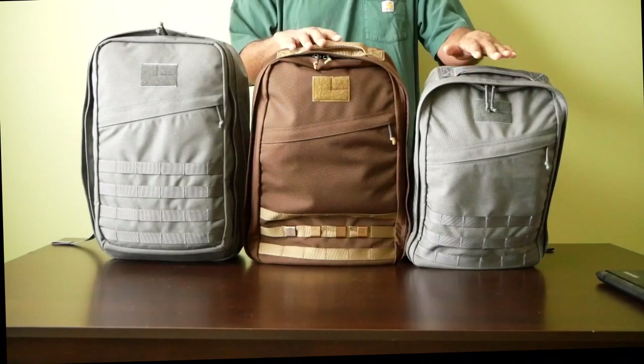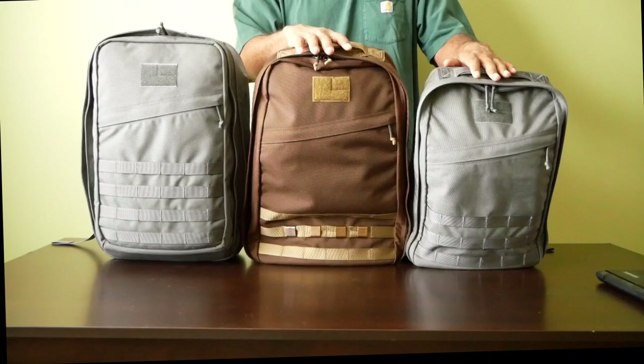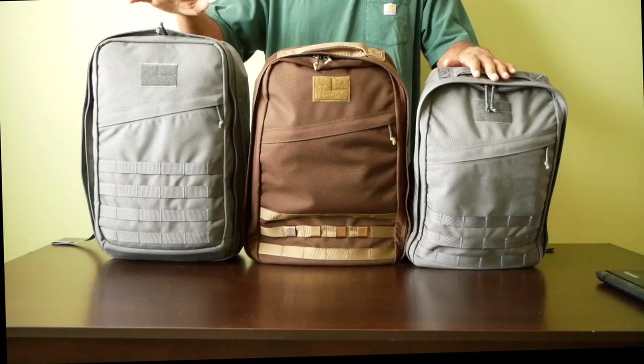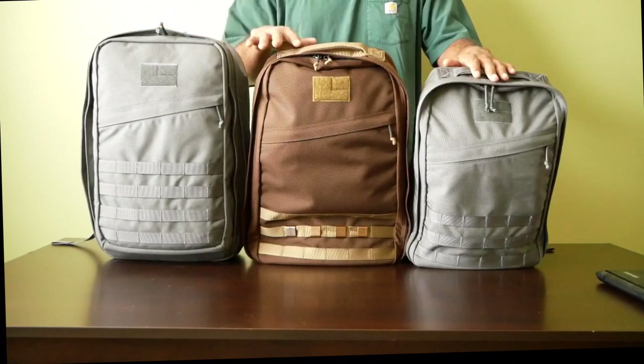The GR1 21 liter is 18 inches tall. The GR1 26 liter is 20 inches tall, and the GR2 34 liter is also 20 inches tall. These bags are very similar.